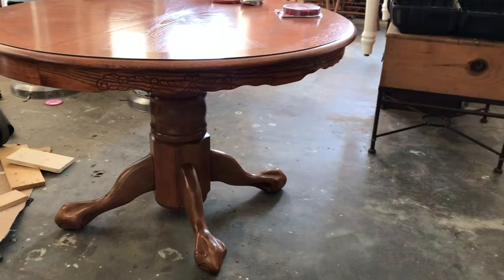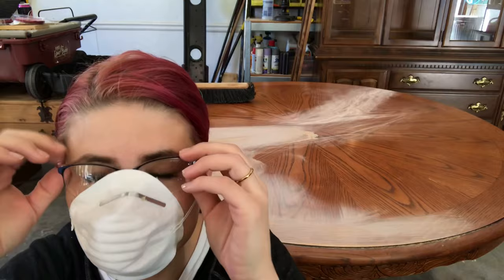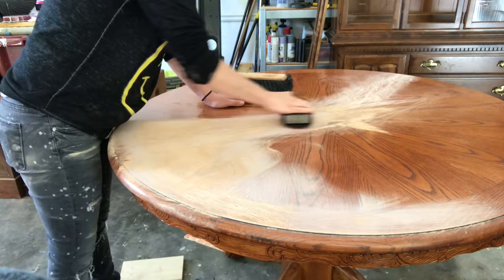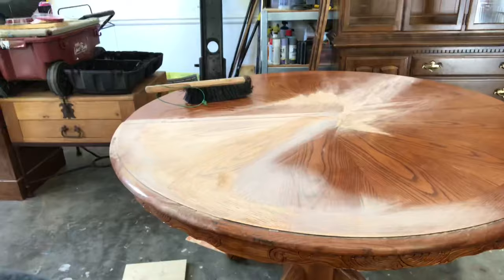Hey guys, I'm starting out with this solid wood — I believe it's oak — table, and it has a veneer on top. If you're not familiar with what a veneer is, it's a layer of wood that they put on top of dressers and furniture of all sorts. It's about the thickness of a penny, and it is actually wood, so you can sand it and stain it, but you have to be careful that you don't break through it.